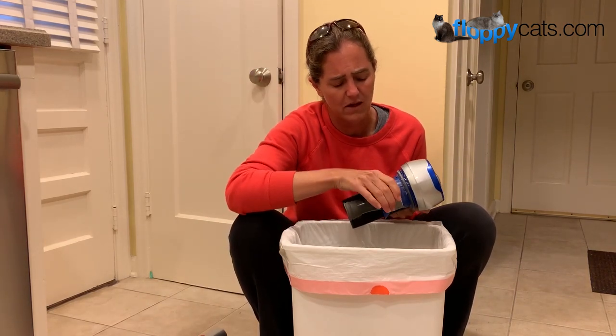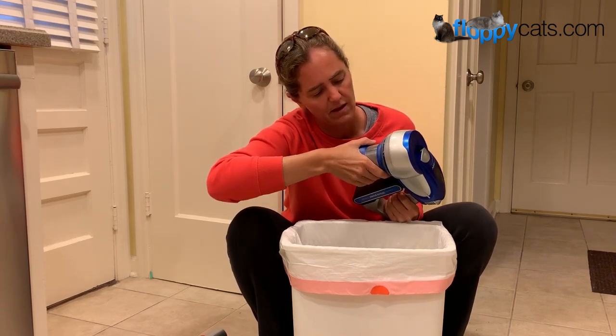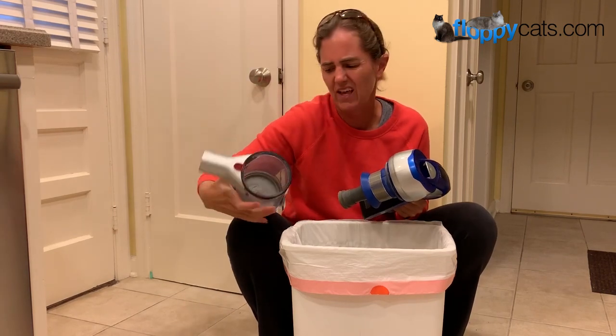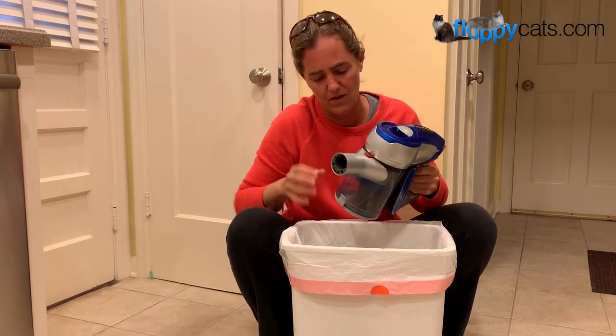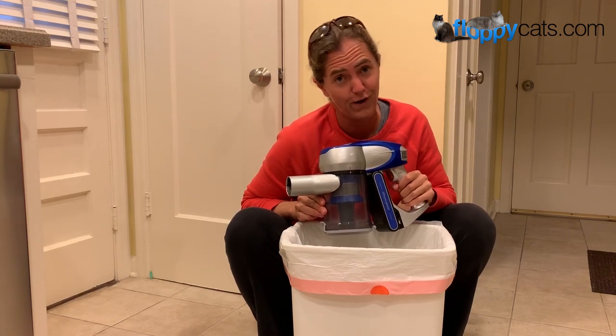We haven't had ours long enough yet to do all of that, so I'm not going to clean it yet — basically I'll do it when it gets really dusty. Then I'll charge it for our next use.